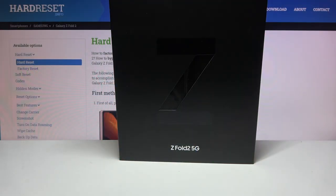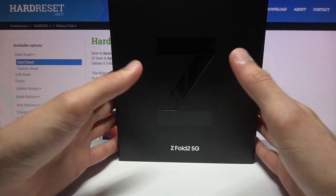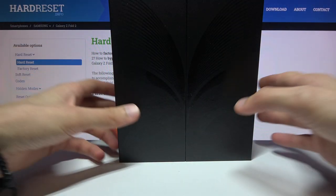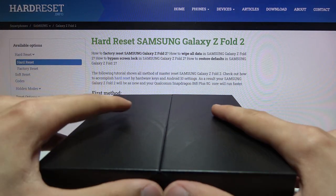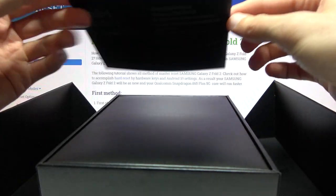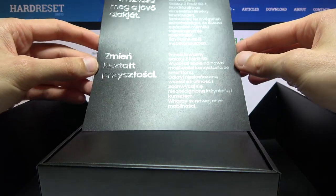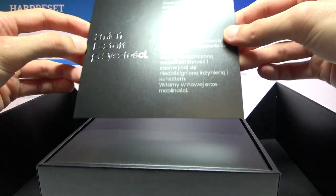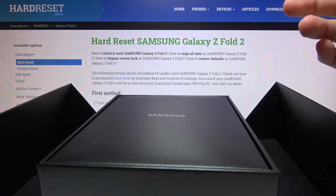Welcome! Today I finally got the Z Fold 2, as you can see in front of me. I got it in relatively quick speed this time around, unlike the previous version. So you probably know the deal — unboxing along with the overview. Popping it open, I'd say premium packaging, obviously, for one of the most expensive devices at the moment.